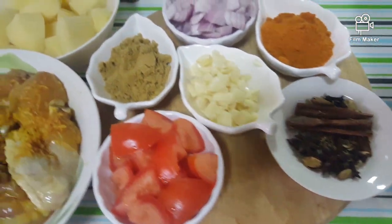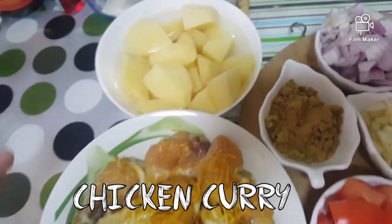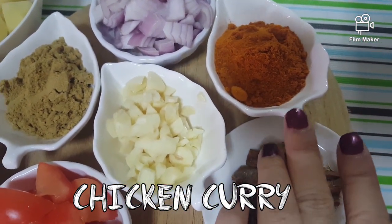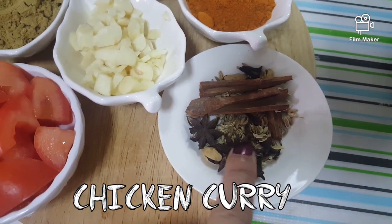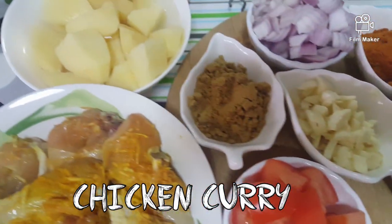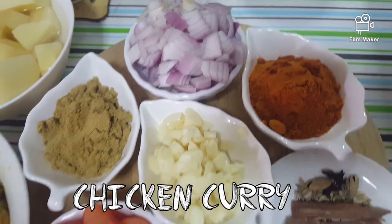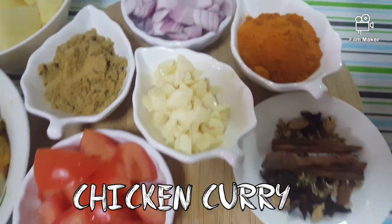I'm making chicken curry. The chicken is marinated with ginger and garlic paste, turmeric, potato, red onion, coriander powder, tomato, and curry powder. Other ingredients include garlic, cinnamon stick, fennel seeds, star anise, cardamom, and cloves. Coconut milk will be added later. Very simple — this is my husband's recipe that I'm copying.